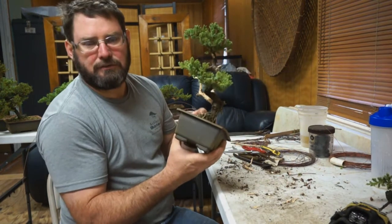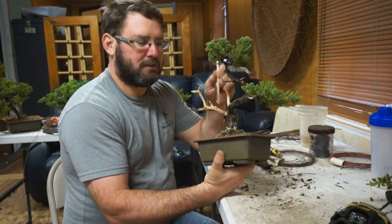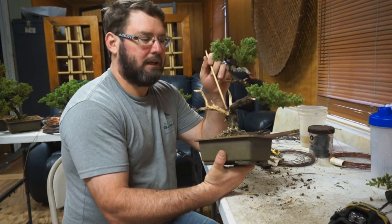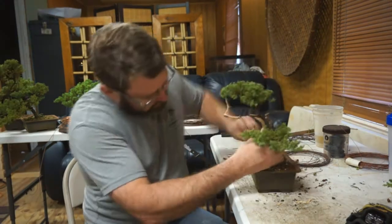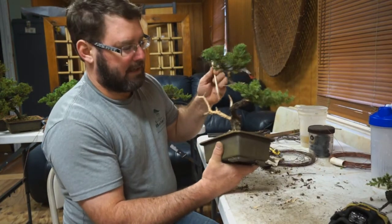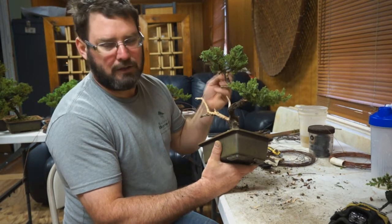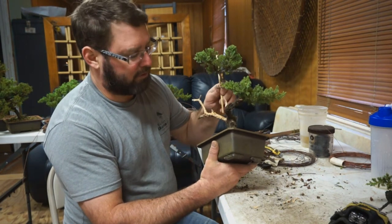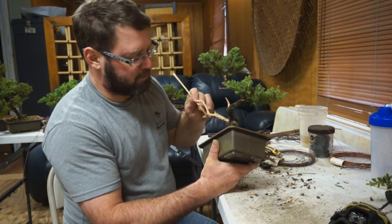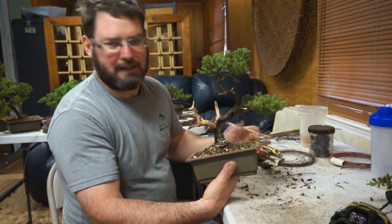So this is the initial deadwood treatment. I still have to wire brush it — it'll take a lot of these little fuzzies off. Make sure when you use a wire brush that you wear eye protection and be careful because the brass pieces will fall off. Just clean this up for the initial time. Then in about a month, you can hit this with lime sulfur. At your leisure you could even do it before, and you can come in here and start creating a little more detail — more grooves, more interest. But at this size, this is the first deadwood treatment.